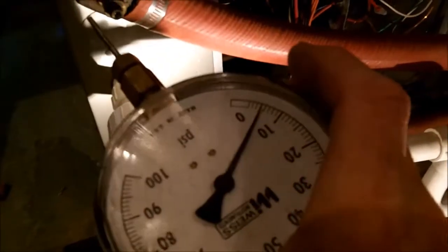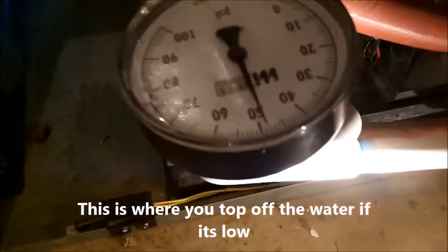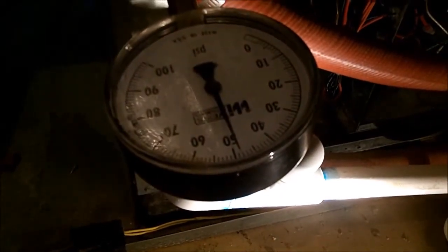I did forget to add — right here, this port is where you check the water pressure in the line. You just push a gauge in there. My gauge is off about five pounds, but right now it says it's got about 45 pounds, and I did just add water to it. That's where you check your water pressure and your temperature of your water.